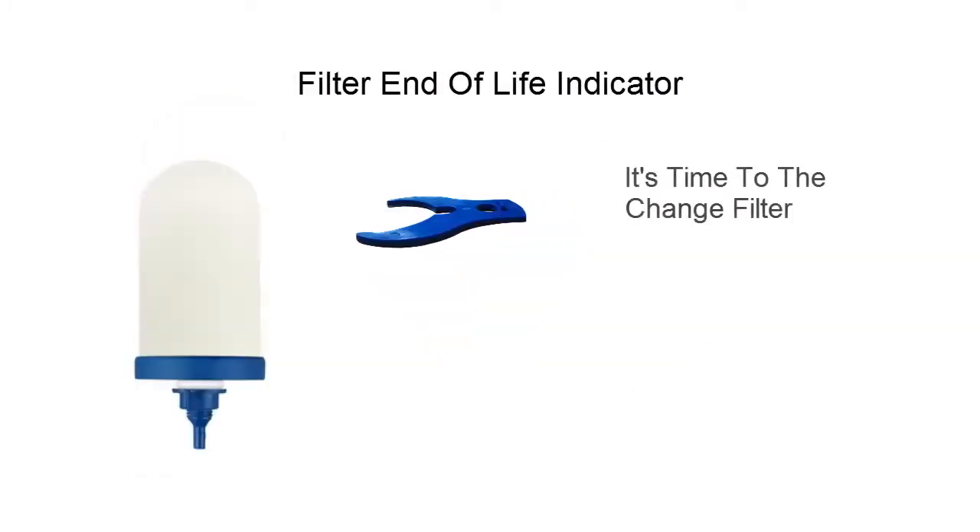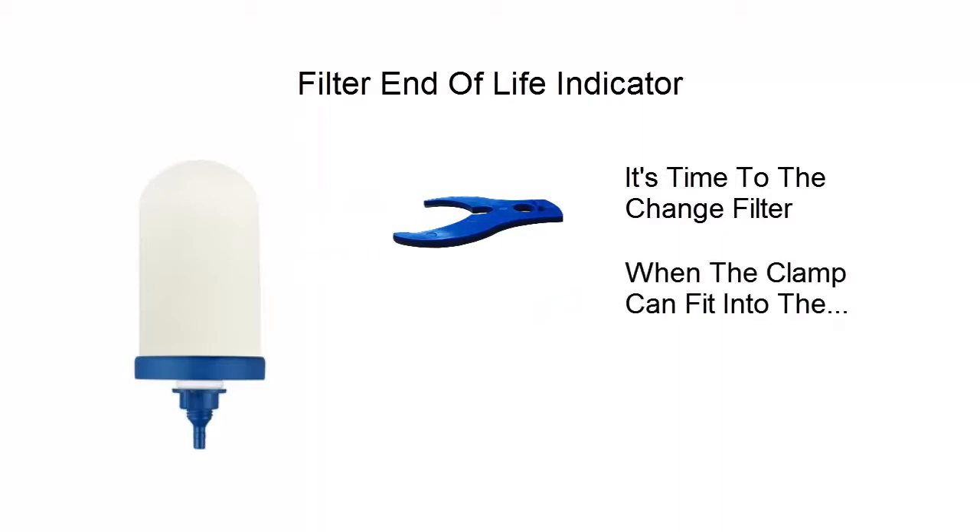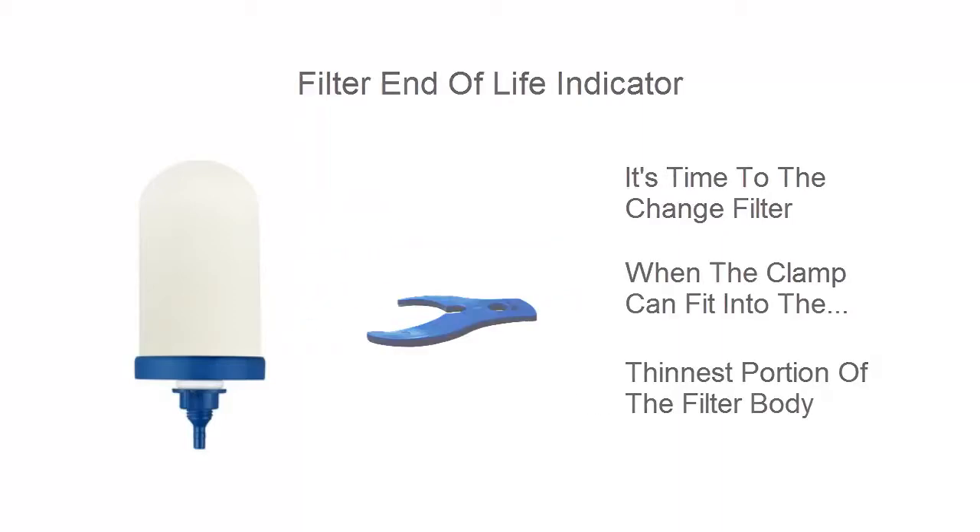With this filter end-of-life indicator, we can readily know it is time to change the filter when you can fit this clamp into the thinnest portion of the filter body.